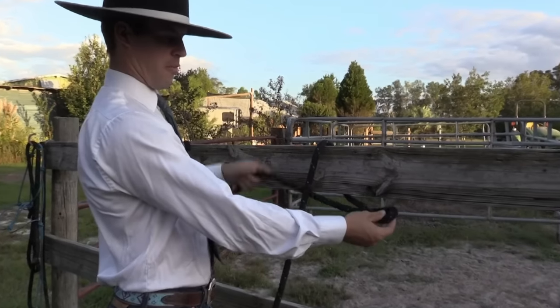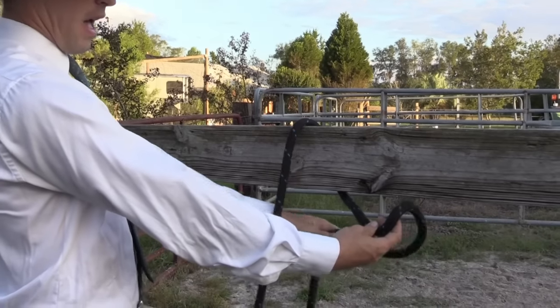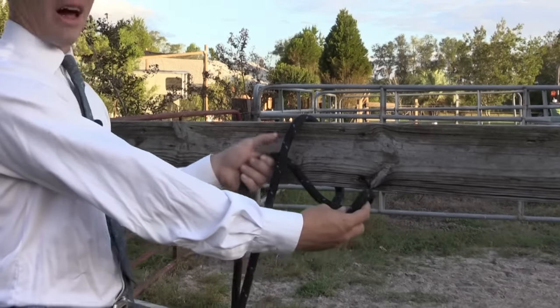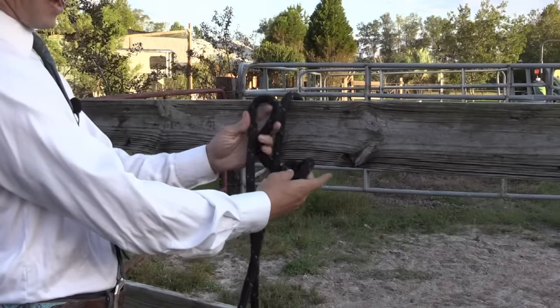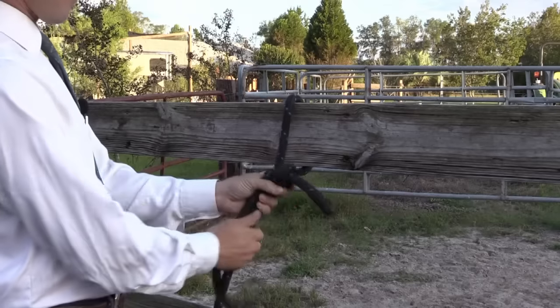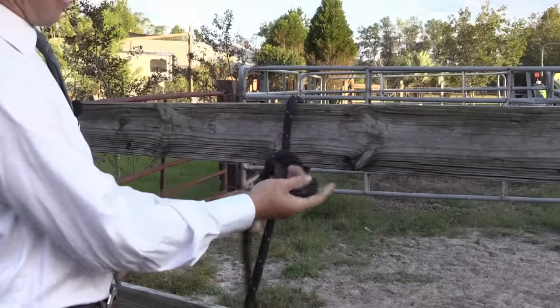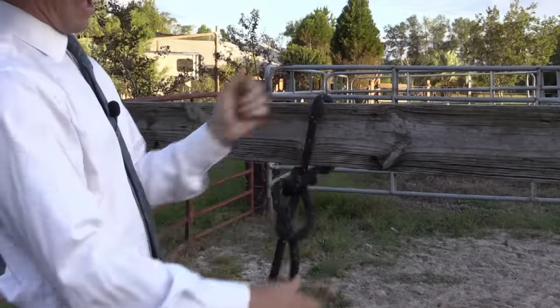Once you have this loop, you take the same end — your tail piece — and it comes under your main line going to your horse, under like that, and then you just make a bunny ear and push it through your loop. So it basically just makes a slipknot.